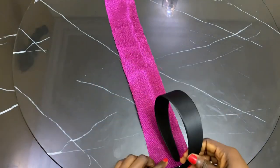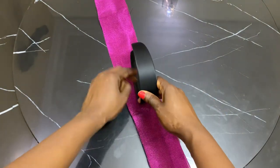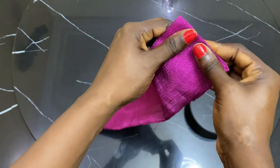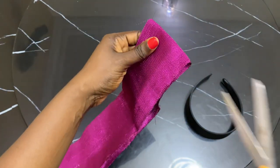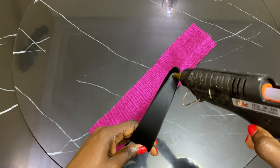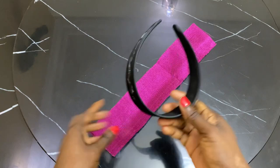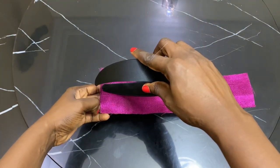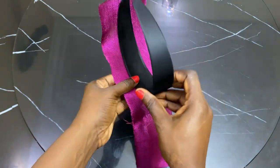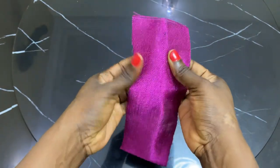Next, we're going to be covering our alice band with the ashuki material. First, what you're going to do is measure out the length of the ashuki you'll need using the alice band, just like I did. Then, going with my hot glue, I'll be covering the alice band with the material. In my previous videos I've shown several times how to cover the alice band, but this is a bonus.